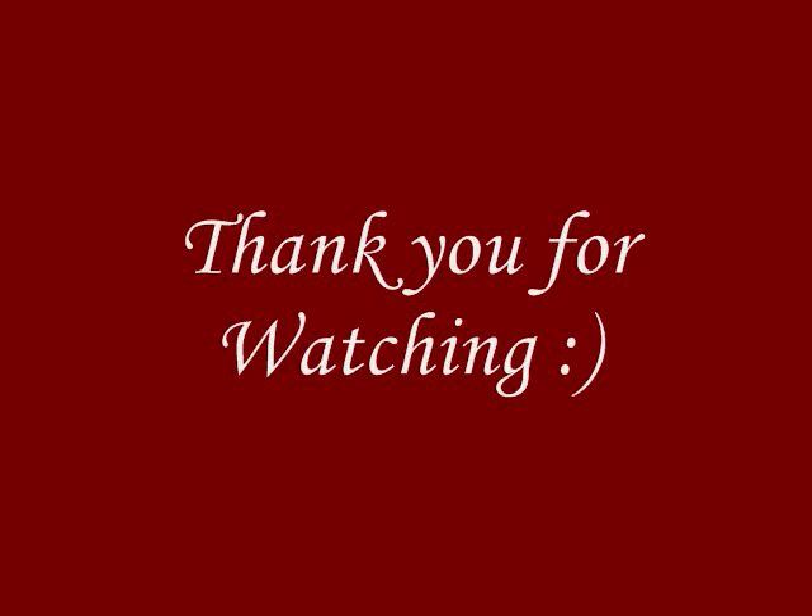So I hope everyone enjoyed this recipe and I want to thank you all for watching. And if you're interested I will leave the links below — you can follow me on Facebook, Pinterest, Instagram, and I'll leave the links to my blog and my Chinese food website. Thank you very much for watching. Have a wonderful day.